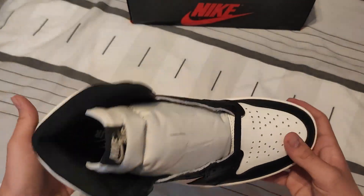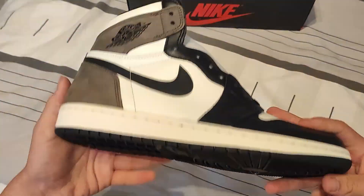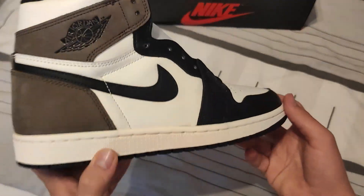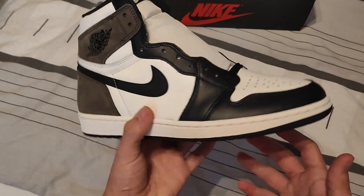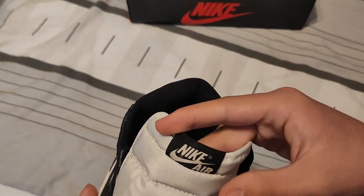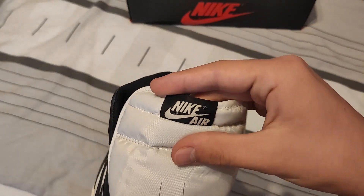I would say I've shown you everything on the shoe. Jordan Ones are really easy to legit check and QC, though of course there are also great replicas out there, so if you're trying to purchase a legit pair, definitely be careful. The only real flaw on this pair is the slightly off tongue tag placement, but that could even be a QC issue.